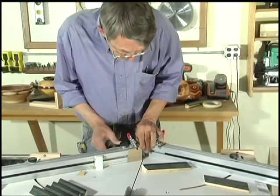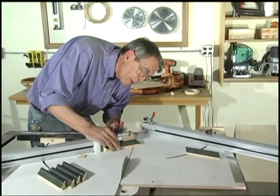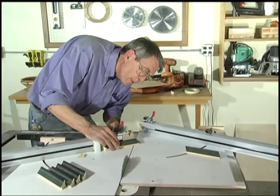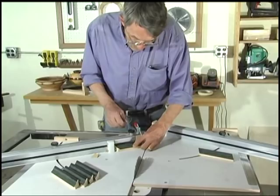Now I'm going to adjust my end block right out to the edge. I want to make sure I've got this backed up well. I'm going to bring that in and slide to stop.